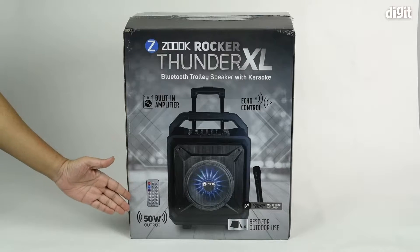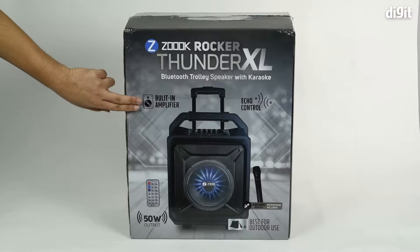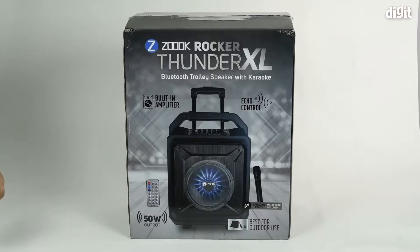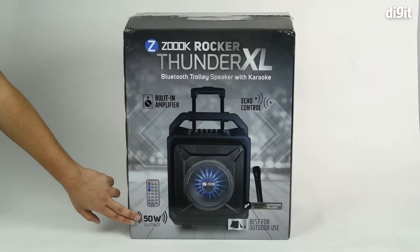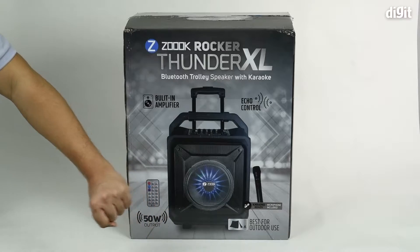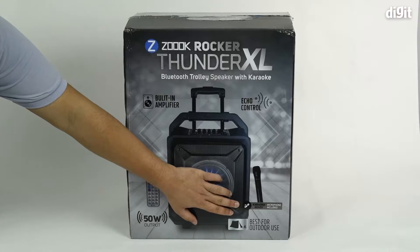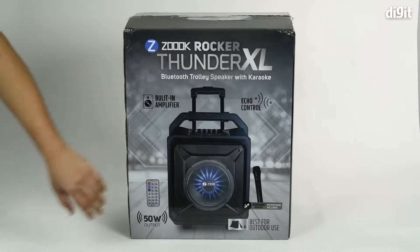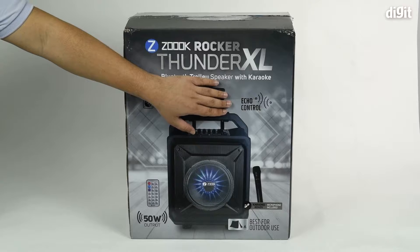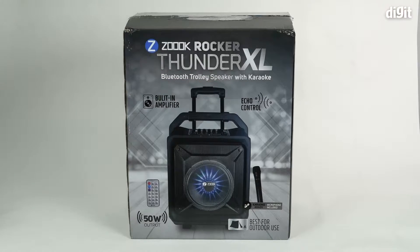We're looking at the front side of the packaging where we see a couple of features being highlighted: it has a built-in amplifier, the output is 50 watts RMS, it's best for outdoor use, and the karaoke feature is highlighted again. It also has echo control, so folks who like the echo effect in audio can obviously turn that up.